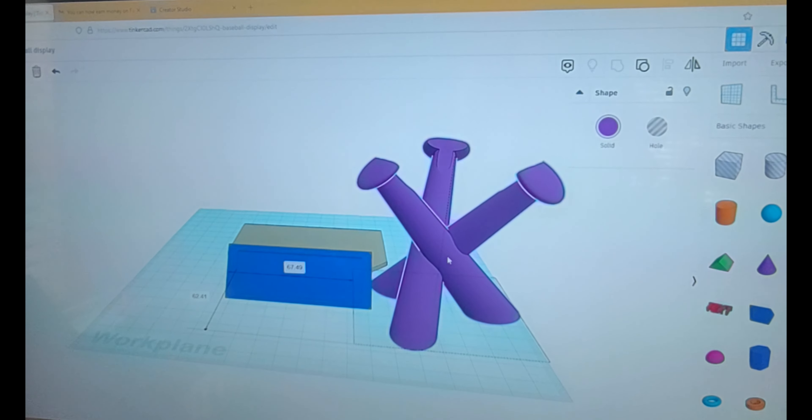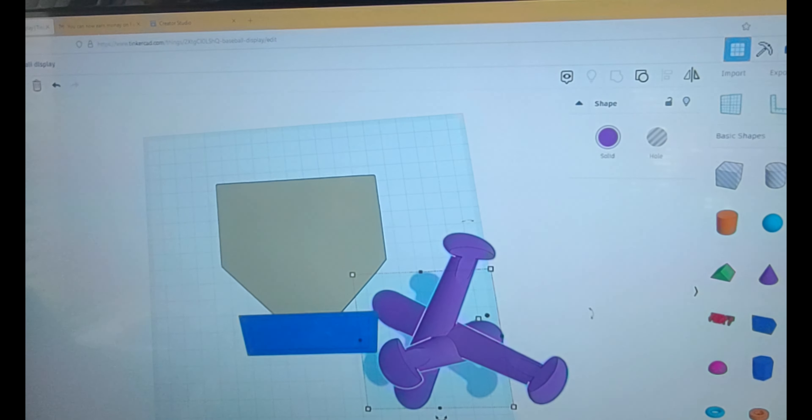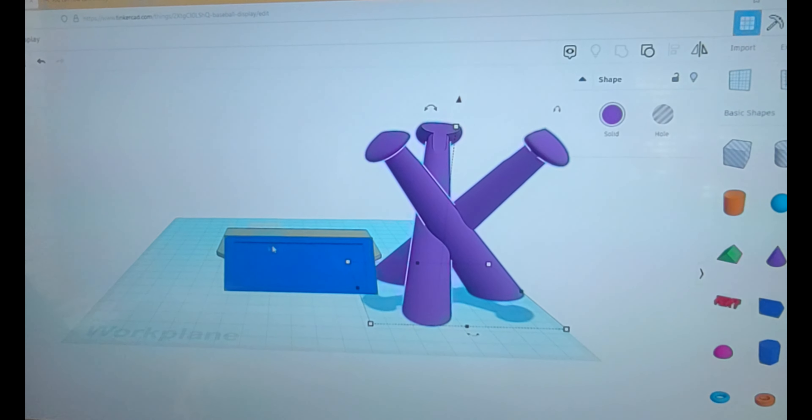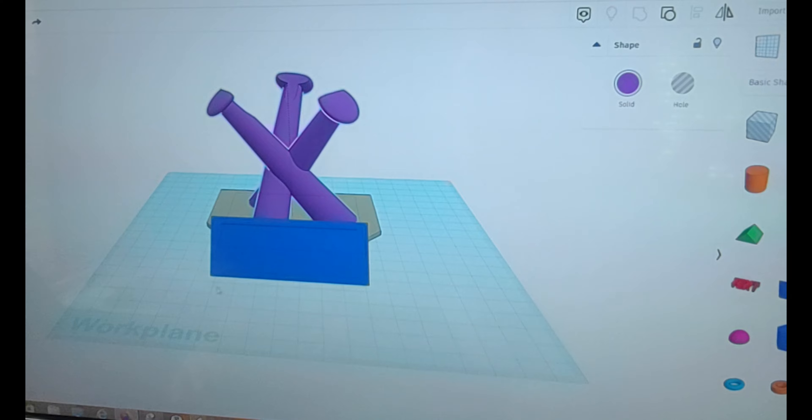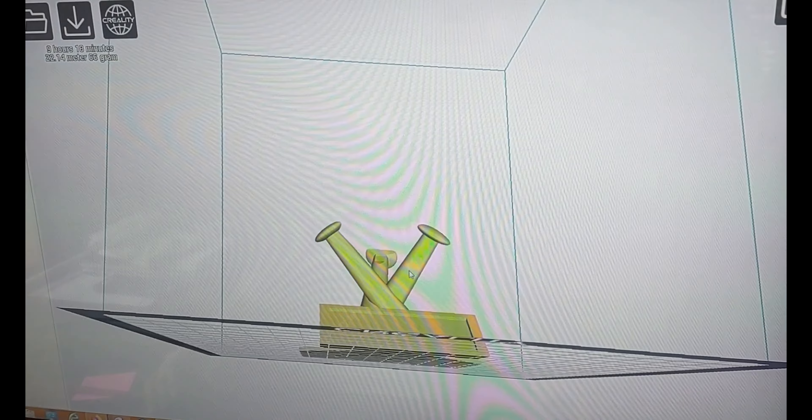The design works pretty well, but we're going to make it with a twist — we're going to add something so you can customize it. At the end, we want you to engrave it your way. This is the original design for the baseball holder, and I added a baseball plate and a name tag so you can engrave something on the front of it. Let's download it, put it on the 3D printer, and get started.